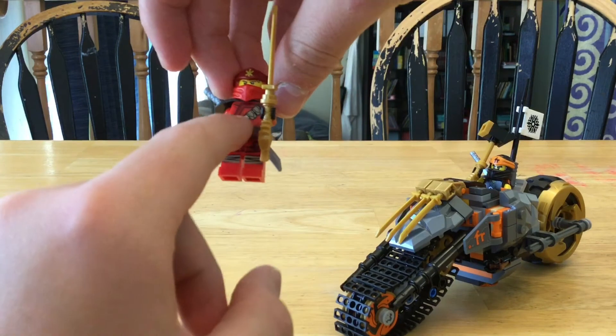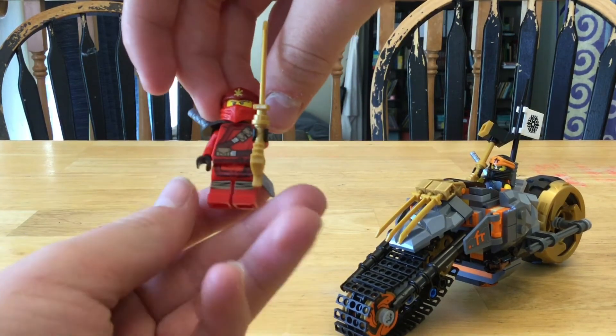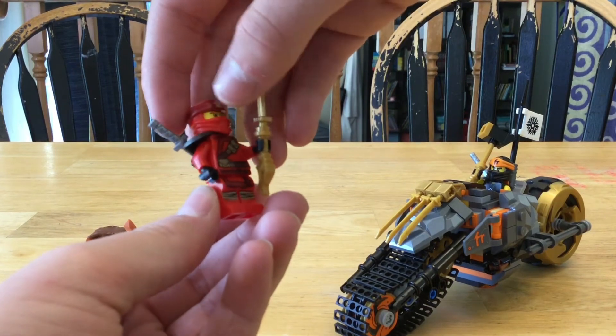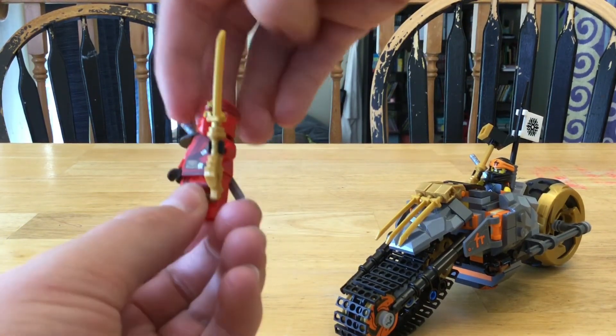And here we have Kai. Nice sword. Very nice ninja. Putting on the torso and wrap. And that sword in the back. Very, very nice.